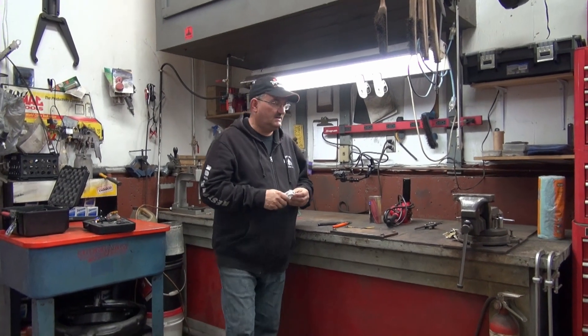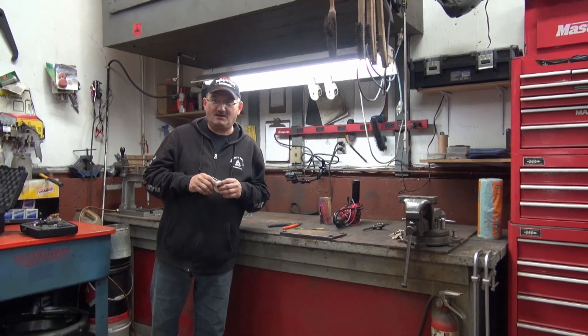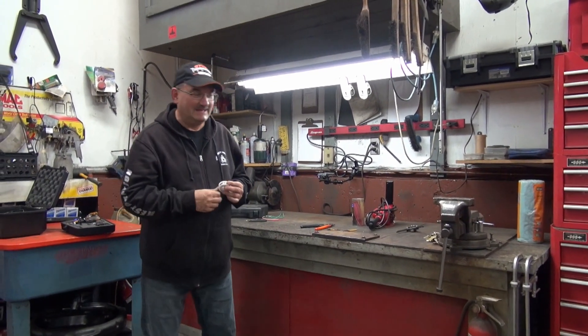Hello YouTubers. Fairly clean workbench — not often you see that here. Really clean. We've been on a cleaning spurt over the weekend.